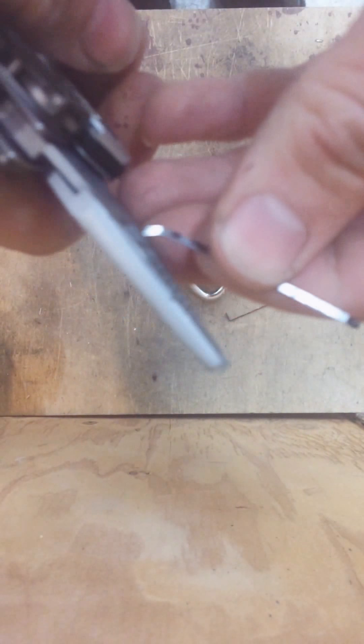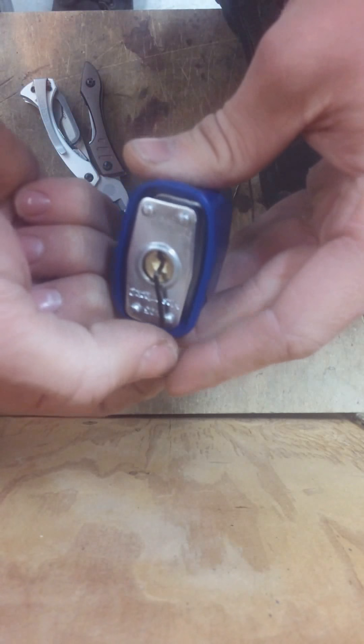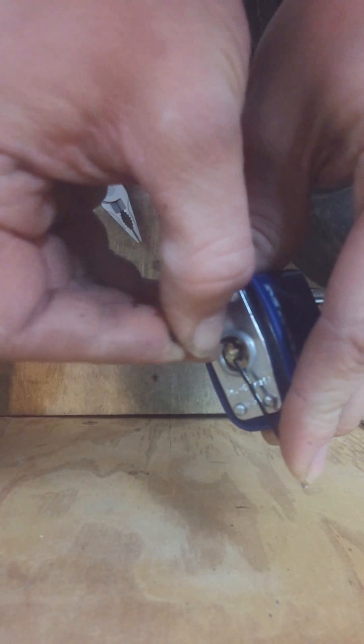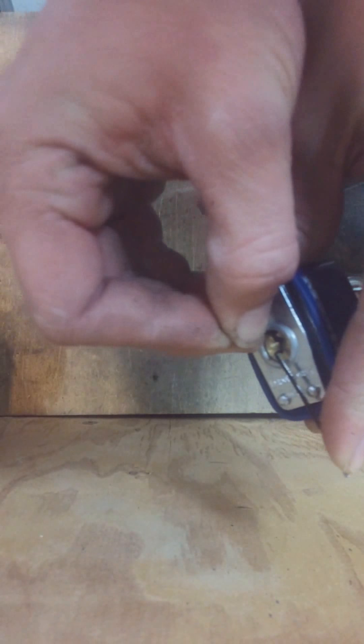There goes three. I got four already down. Try to get number two. Okay, just reset it, let's go again. There we go — three, two. Get the first one out. Bam, I'm in. That easy.